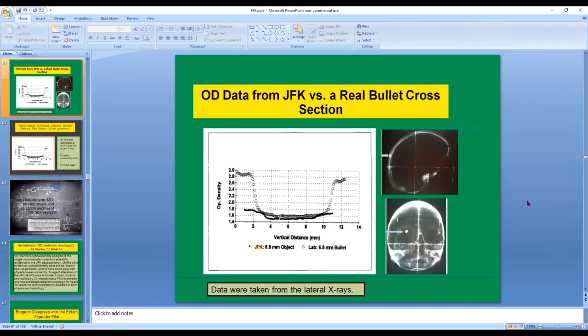So I performed an experiment in the lab, but first I took very detailed optical density measurements at the National Archives. I measured the transmission of light through selected points of JFK's x-rays — not dozens but hundreds of measurements. The measurements in particular were taken from JFK's lateral skull x-ray. The x-rays shown here are my experimental ones. This is how a 6.5 millimeter cross-section should look on the anterior-posterior x-ray, and this is how it should look on the lateral x-ray — but of course we don't see anything like that on JFK's lateral x-ray.